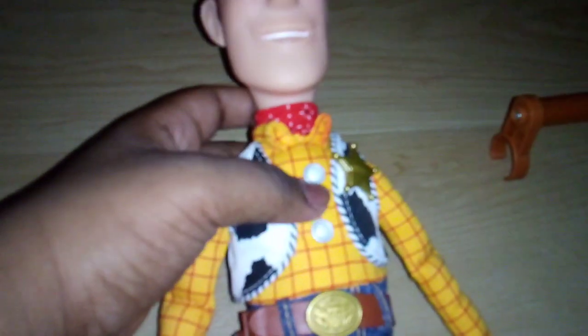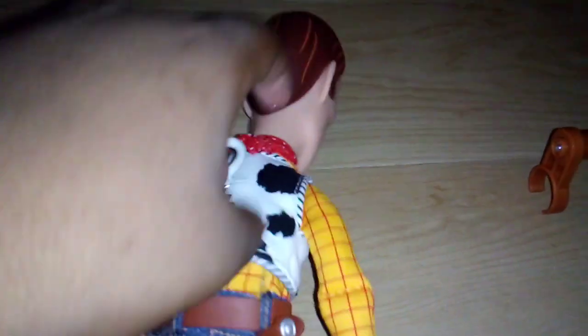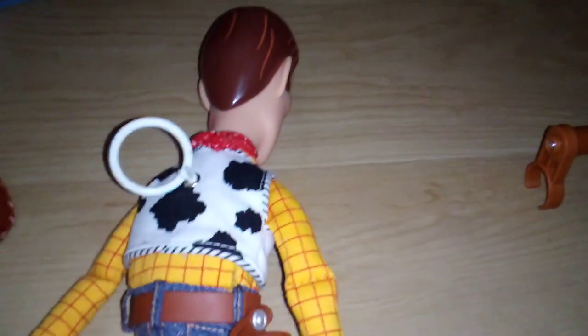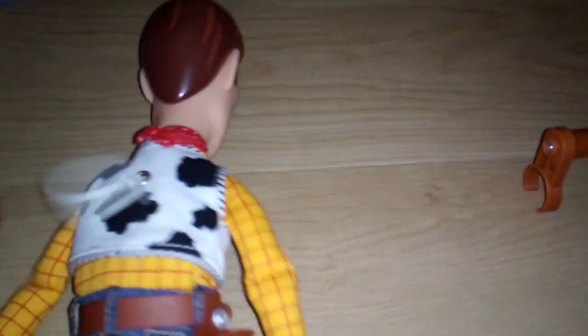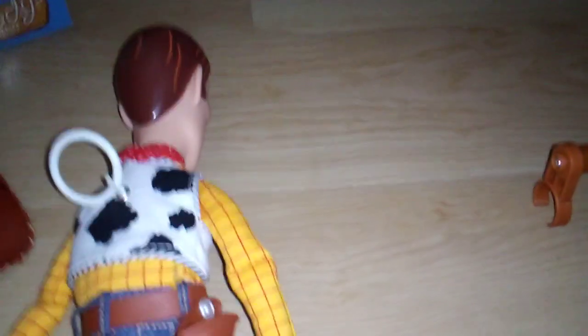One more thing — I switched Woody to chimey mode. In this mode you can't really respond to him, but you can pull the string. Let's see it: 'Ha ha! Boy, am I glad to see you. Howdy, partner! My name's Sheriff Woody. Reach for the sky!'